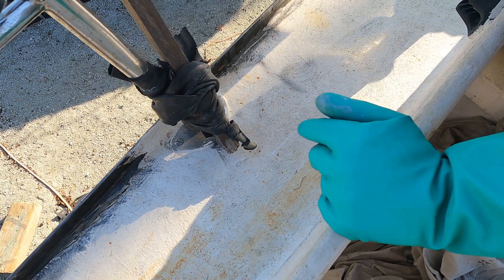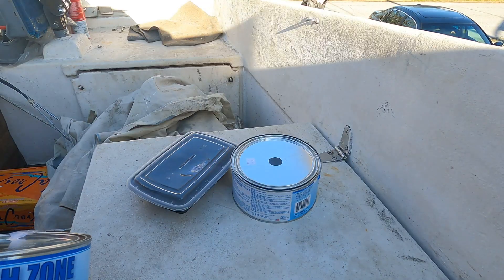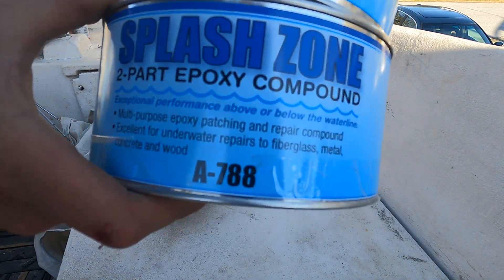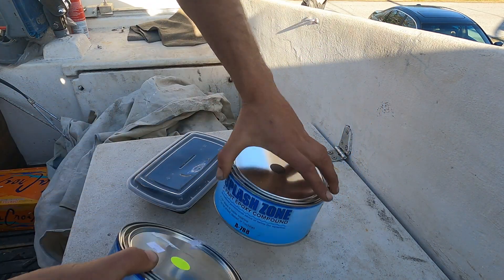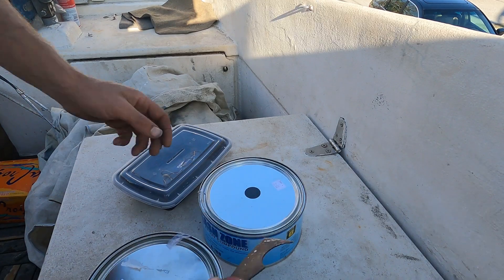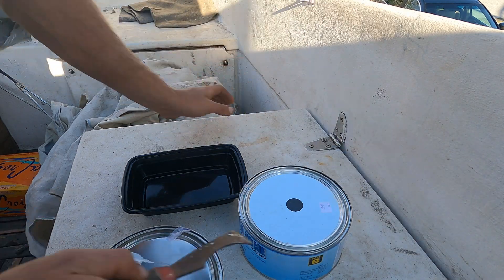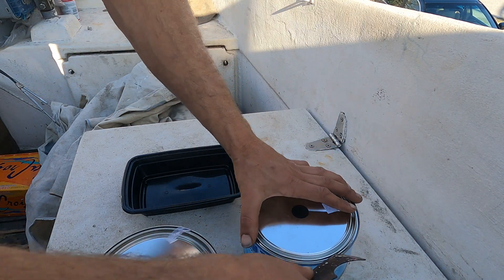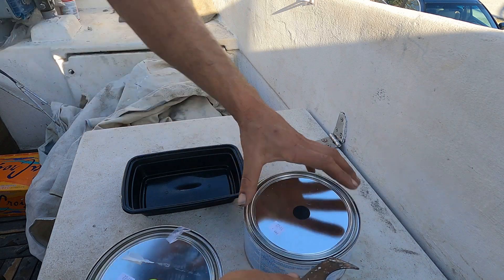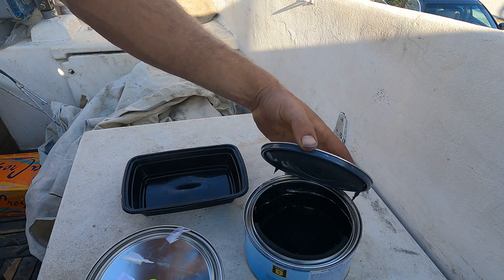That looks good — it just needs to get all over it, anywhere that's dry. This is Splash Zone. It comes in two parts — Part A and Part B — you've got to mix them together. It's a really good, sturdy filler. I'm going to mix it in here. Generally they explain to mix it in the gloves of your hand, but David is using the gloves to apply the paint thinner onto the etched metal, so I'm going to do it in this pan and take it out with gloves when ready.